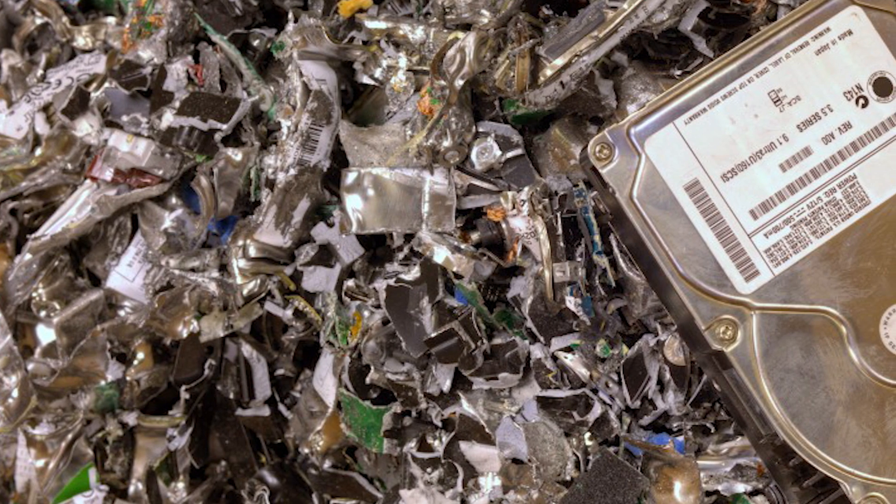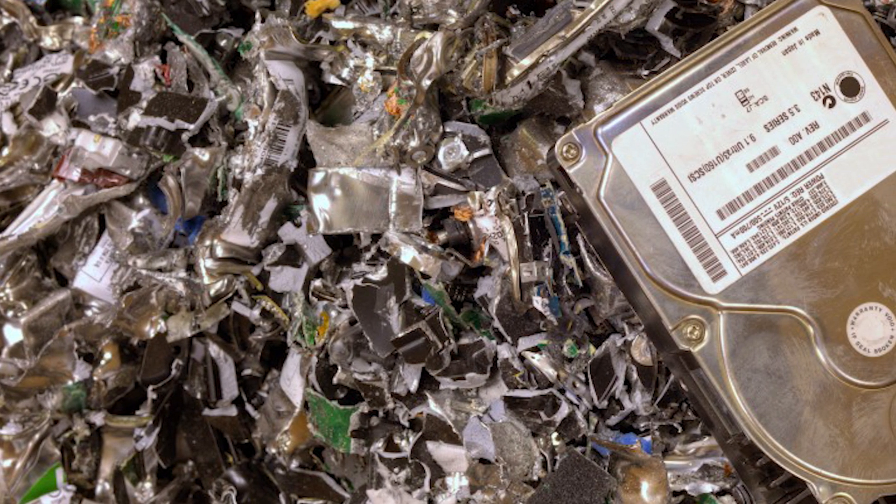On SMR drives, sometimes just destroying the translator table is enough to delete the data — I'll link that video above. There are also a lot of misconceptions about hard drive recovery. Someone on TikTok said you can recover data from platters that were broken in half — no, you can't. I know some government agencies shred drives and store the pieces thinking someone might recover them someday, but it's not recoverable. Claims that shattered platter pieces were recovered are just people talking nonsense who don't know what they're talking about.